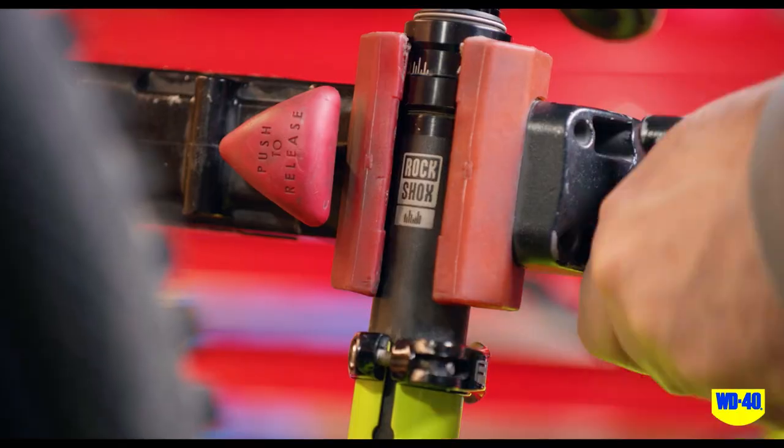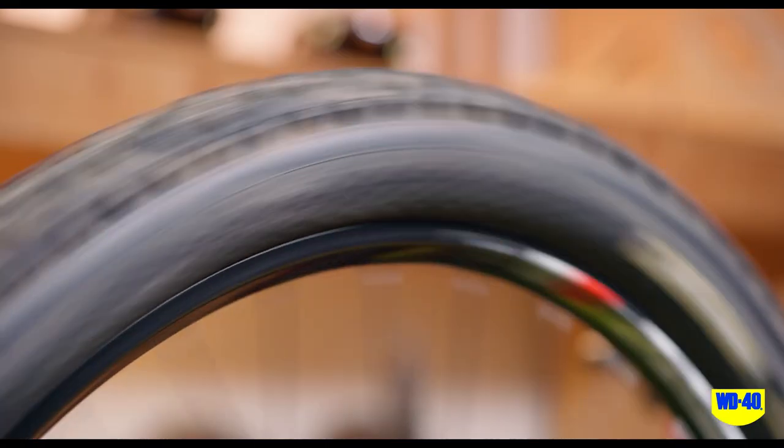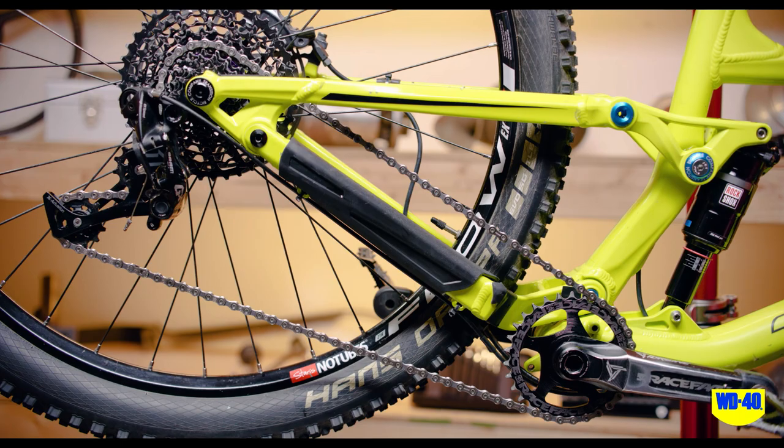First, place the bike on a stand so that the rear wheel is free to turn. Also, place a rag under the chain to catch any excess lube.